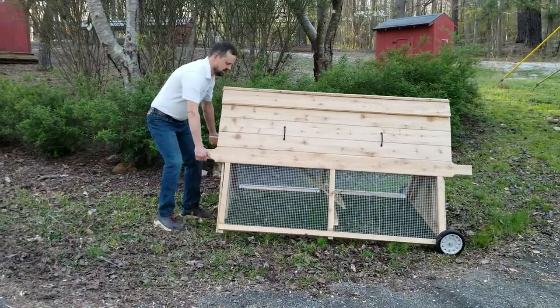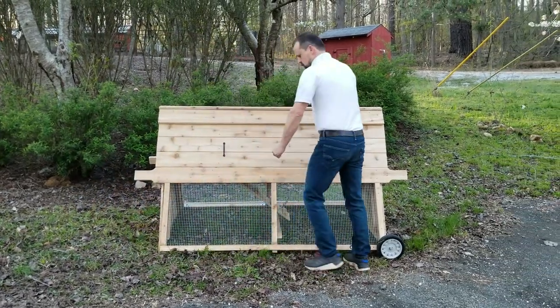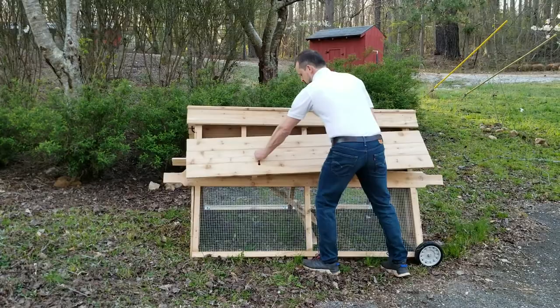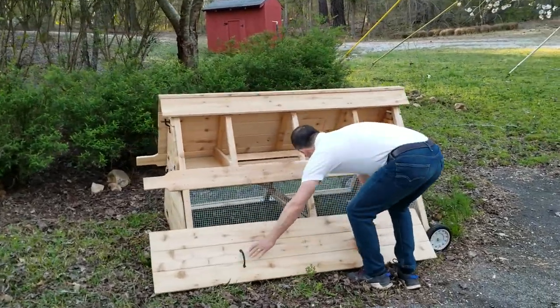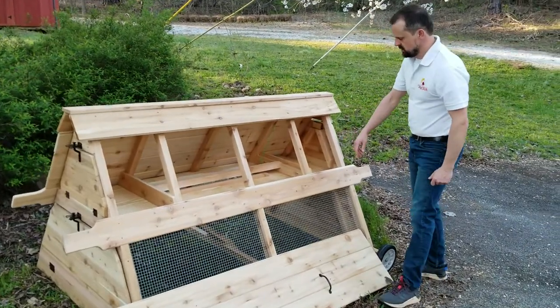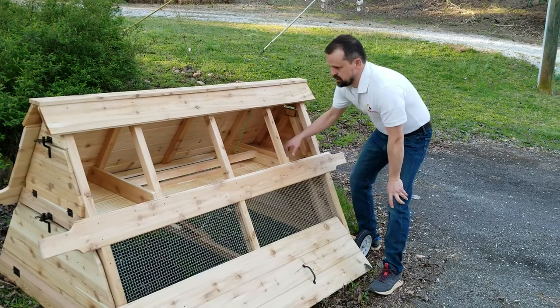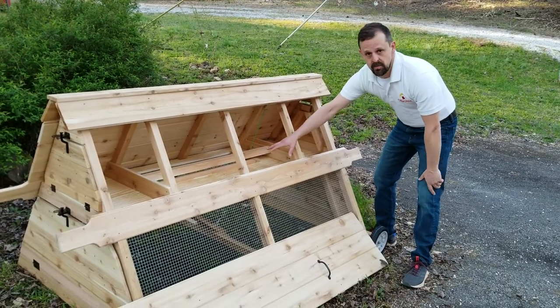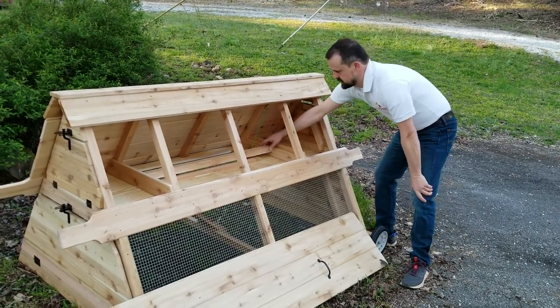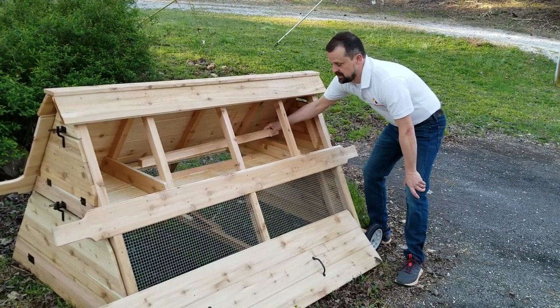On the chicken tractor side door — I'm going to remove it, pull up. It's tongue-in-the-roof, so you can see inside. It's got a nice, large area inside here for your chickens to sleep at night, to roost. This is where you're going to put your pine shavings or your hemp bedding. It's got a removable nesting bar that you can take out and clean as well.